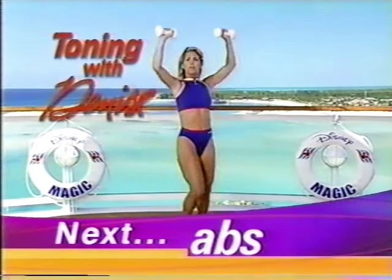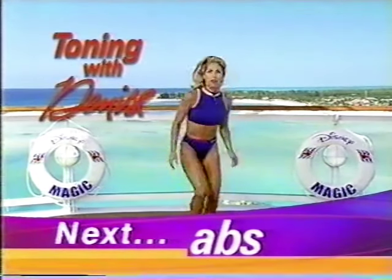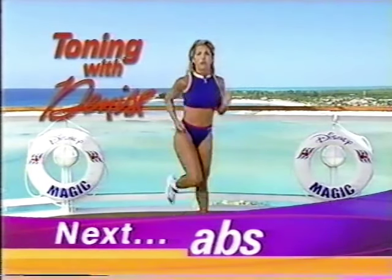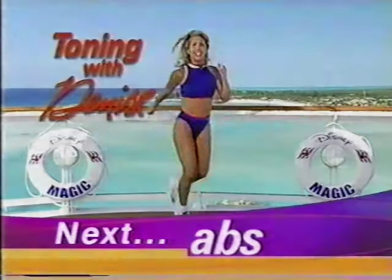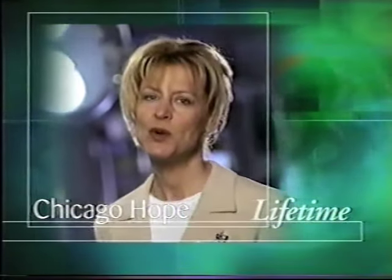Keep going and I'll be right back. Let's begin with the run in place. Put your weight down, keep running. I'll be right back — don't you stop. I'm Christine Lottie and you're watching Lifetime, television for women.